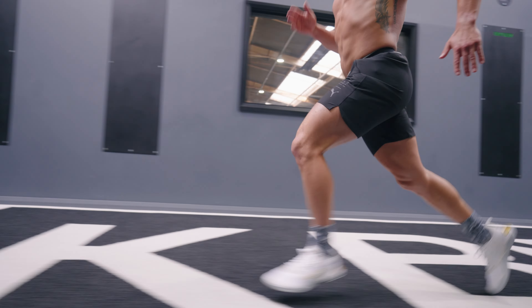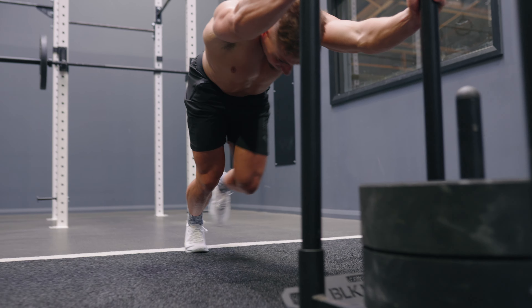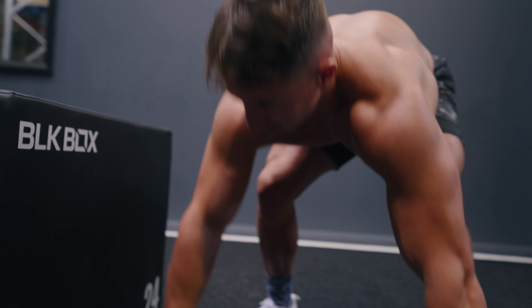The increased grip and stability in this second edition make it perfect for multi-directional movement and cross-category training. If you're training hard and want to take your functional training to the next level — be that with sled pushes and pulls, burpee broad jumps, or lunges — this is a shoe you need in your kit bag.